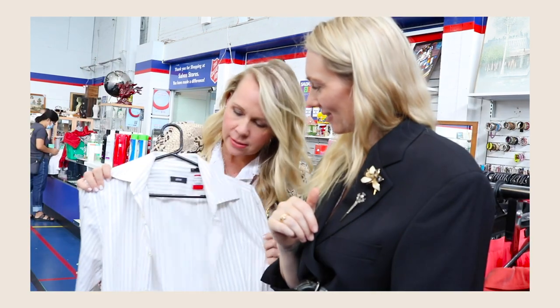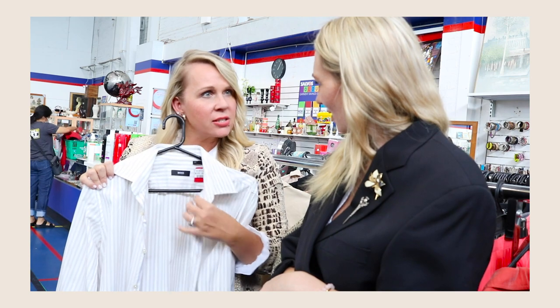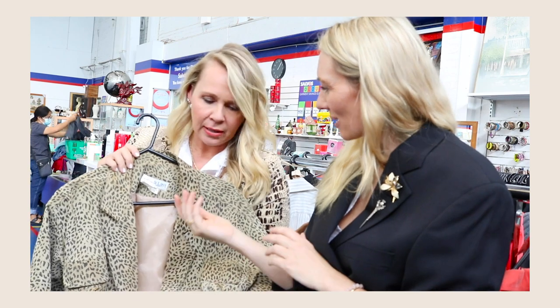We also found this Hugo Boss button-down. I can see you in this just with jeans, simple white trainers, running around with the kids — really put together, but classic and simple. This is another tip about vintage: some vintage you might look at and think it looks like a costume, but this is a beautiful piece — actually suede, and it's $50. With a vintage piece, you're not going to go to a party and have someone wearing the same outfit. You're one of a kind. And the thing with vintage is it was made better back then, because we're talking pre-fast fashion.